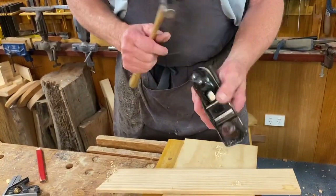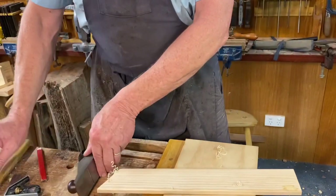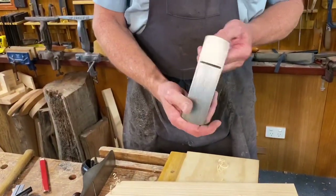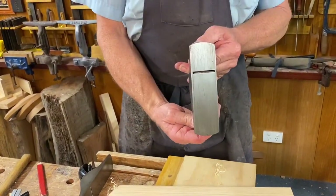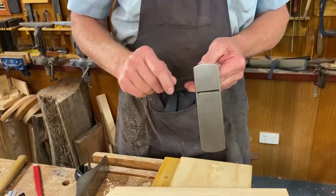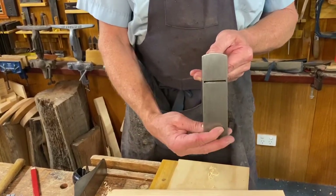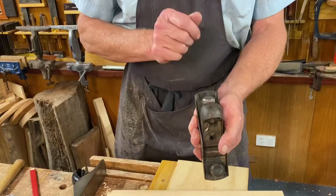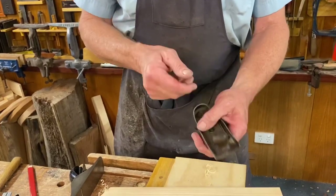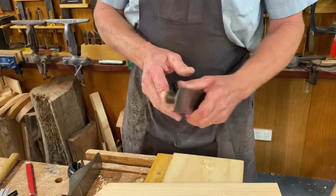It takes a little bit of getting used to adjusting these — that's rather different to using one of these fancier models. The way you would normally adjust any plane is you hold it here and look down on that very low angle and adjust it. With the 110, you just got to spin it around and give it a tap in or out, draw it back again, always checking this direction.